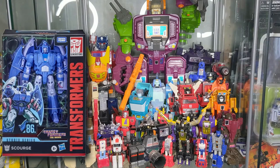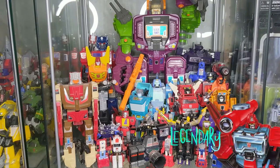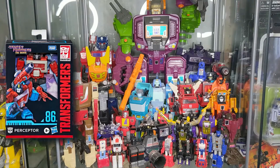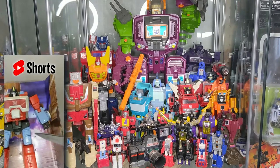Next up is Perceptor. Once again, Perceptor is one of my all-time favorite characters. I made sure I picked up the Studio Series Perceptor. There is a short on the channel showing off Perceptor which you should check out.